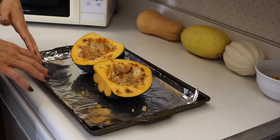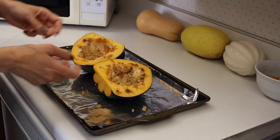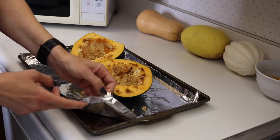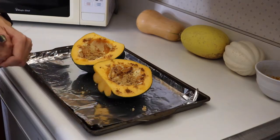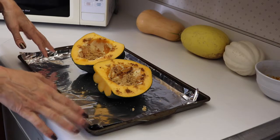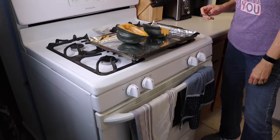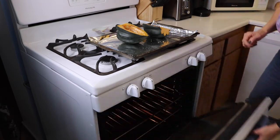Squash can be sometimes messy to make. It'll be a little bit sticky from some of the juices that come out of it. So you want to cover your baking sheet, whatever you're using, with some aluminum foil so that way cleanup will be easy. You can just toss that away instead of having to scrub your cookie sheet afterwards. Into the 400 degree oven for one hour.